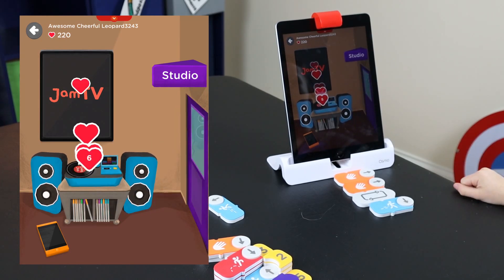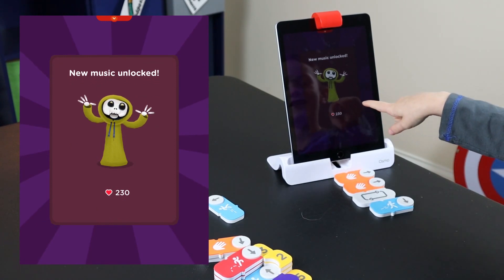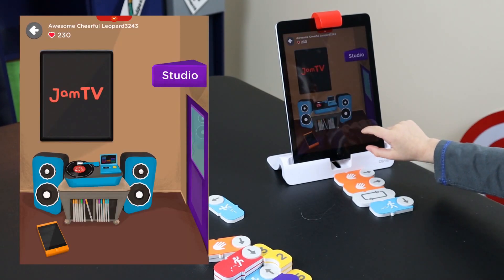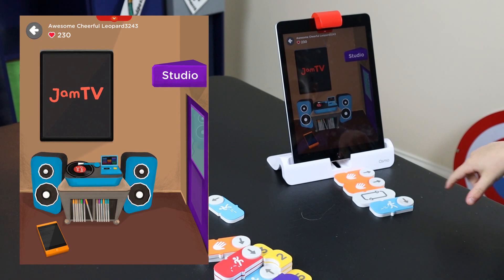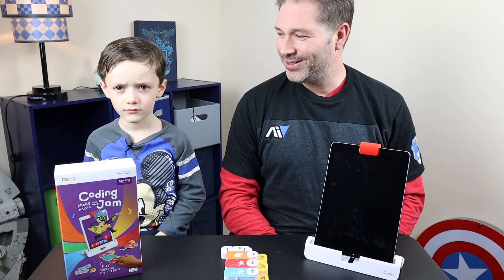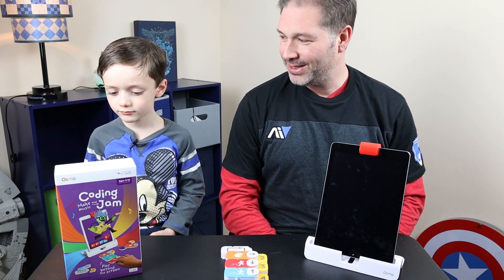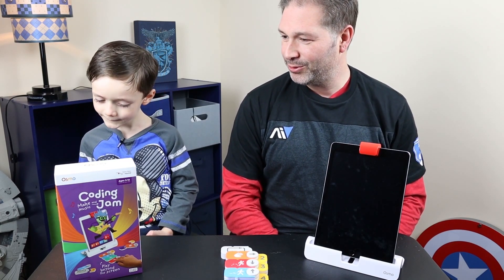Boo! I unlocked a new person! You unlocked a new person — look at that guy. Yo yo! So Connor, what did you think of the Osmo Coding Jam? It was pretty cool. Yeah, you liked it? Yeah. Thought it was fun.